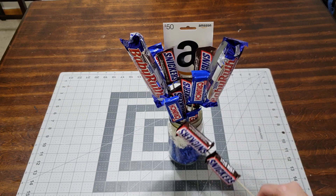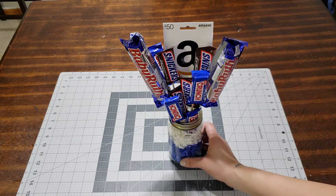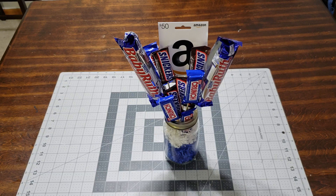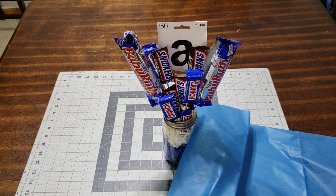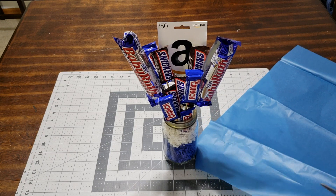If I want to add anything else I'll add it somewhere, but go ahead and make one you guys. That is a perfect gift. You can add tissue in the bottom or whatever you want. I found this dark blue tissue — I'm going to see if I can use it. I'll cut it up and try to put it in there really carefully. I don't want anything to move.